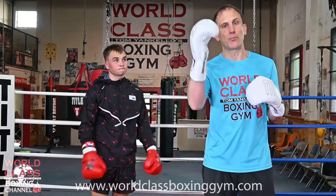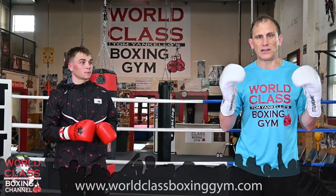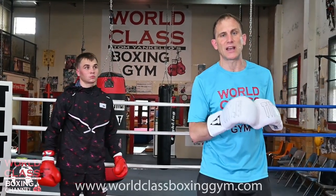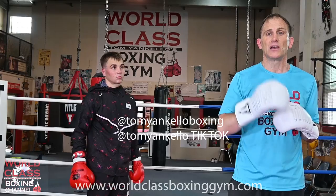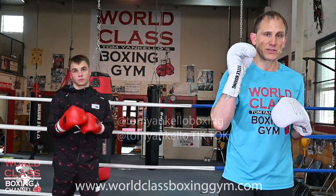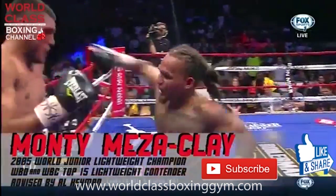I'm going to be coming out with a partner drill instructional and we'll have a lot of these in depth. It's going to be at worldclassboxinggym.com to get all that stuff. I've got a bunch of new stuff coming up, so make sure you guys get on the email list to stay up to date. Also follow me on Instagram and Facebook at Tommy Keller Boxing, and follow me on TikTok at Tommy Keller. I'll see you guys next time.